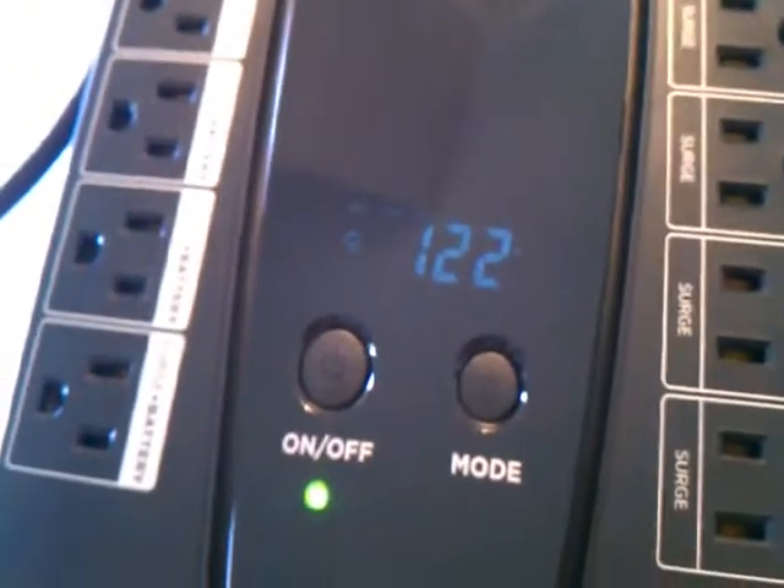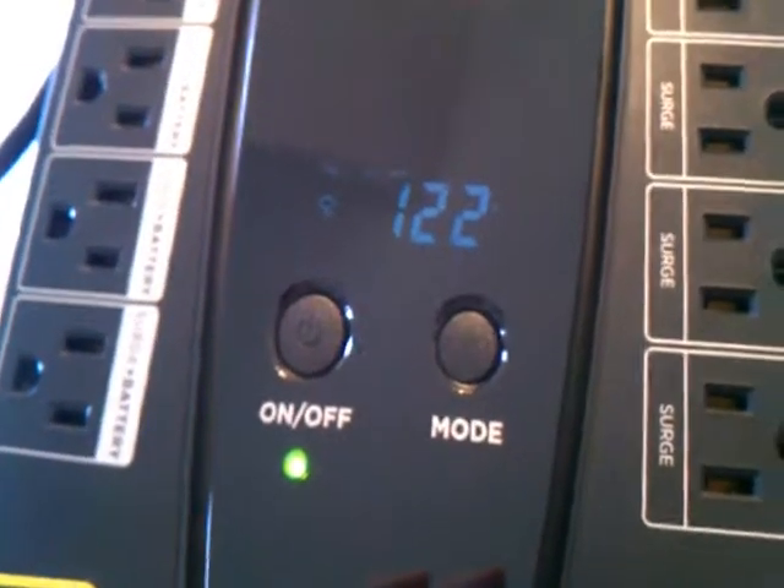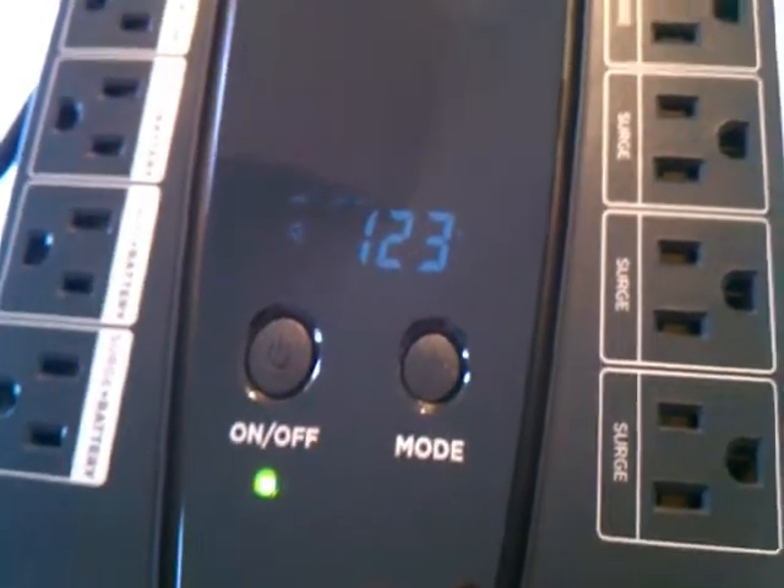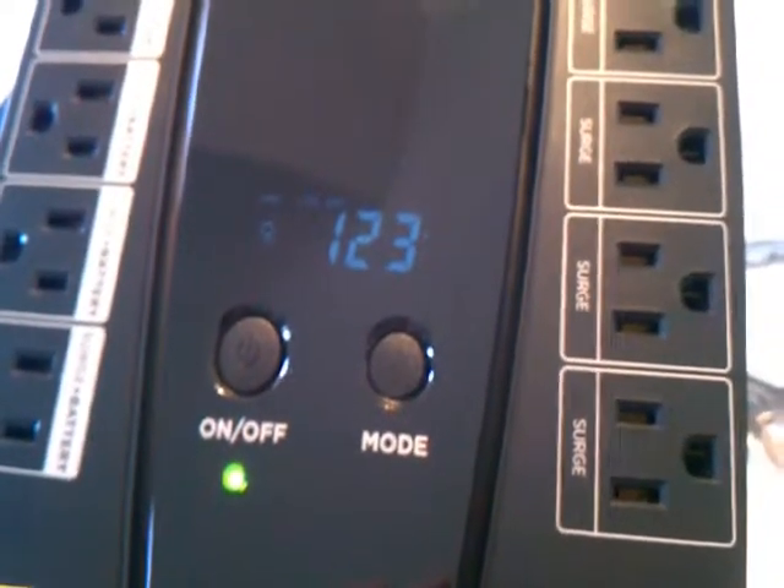That was the second thing I really wanted to focus on in the video: the different features in the mode and what kind of battery it had — the 9 amp hour battery. Hope that helps.